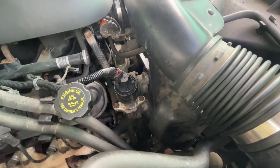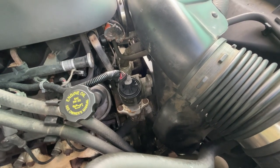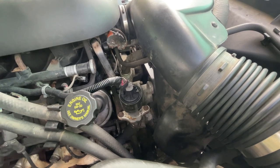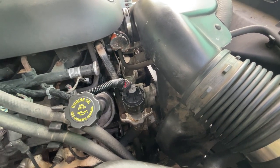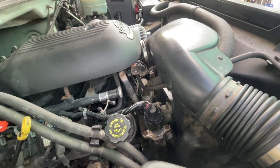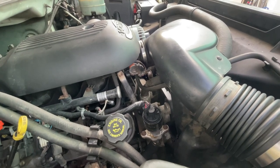Guess what — as soon as I put the clamps on the four corners, not even the middle one yet, the service engine light went out. I haven't seen it since. No codes — I had my BlueDriver code reader out and no codes are showing. Not bad for a 209,000-mile 2001 Chevy 2500 HD.